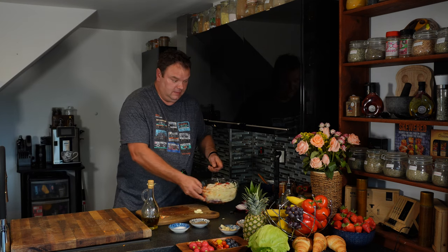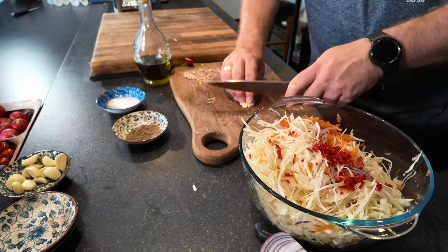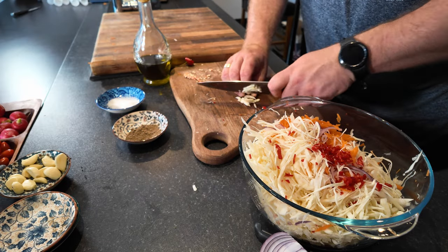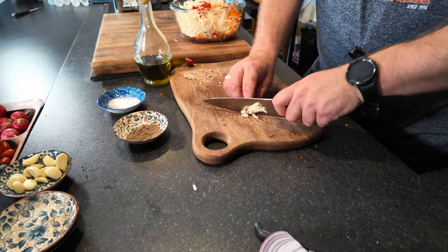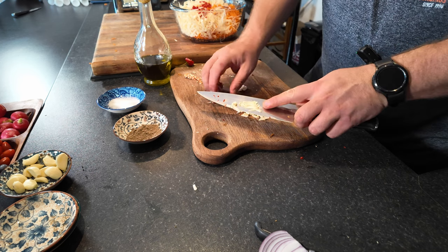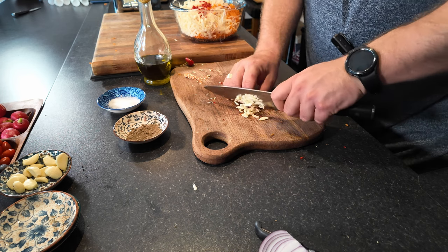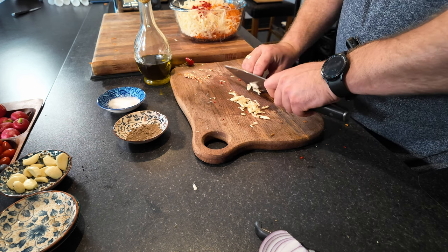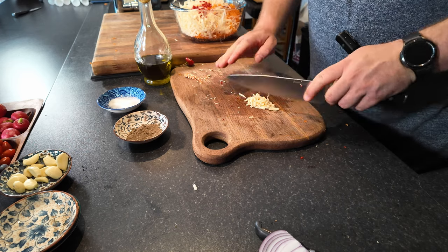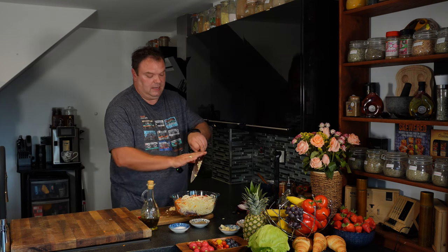Got chili. Now let's get some garlic — not too much, just to give some flavor. Try to do it in small bits, as small as you can. We could crush it but I just washed my crusher and don't want to wash it again. Sometimes it takes longer to wash than it's worth — easier to just chop it quickly. This is garlic.